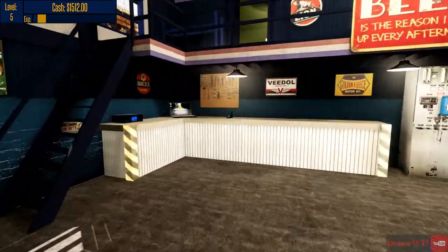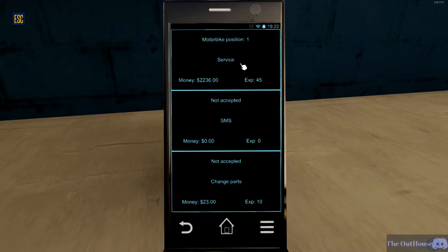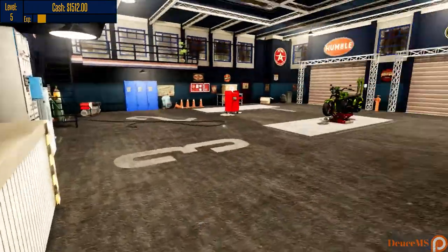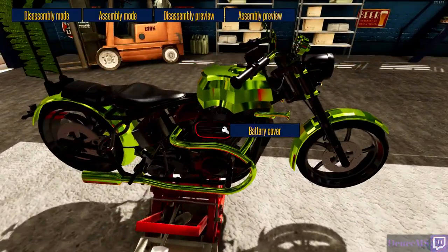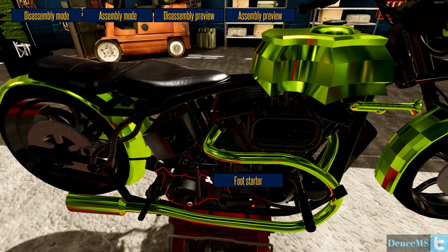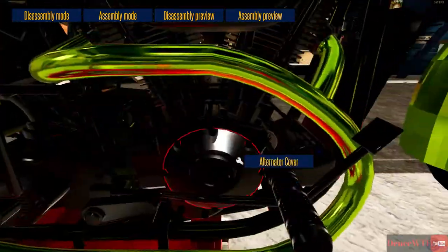That was way more difficult than it should have been. Let's check and see what else we have. Alternator - new part, alternator. Let's go find the alternator on this rig. I'm assuming since the battery's here and the foot starter is there, alternator cover - there we go. It had to be on this side somewhere.